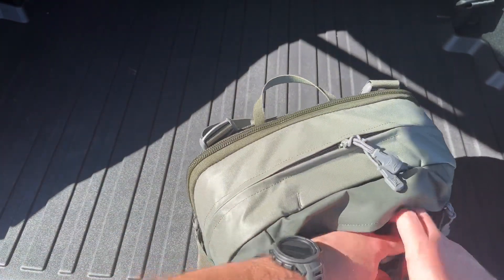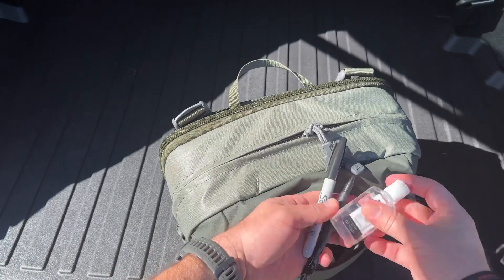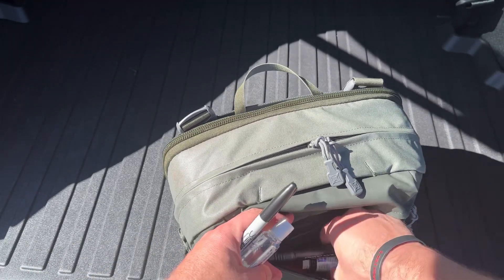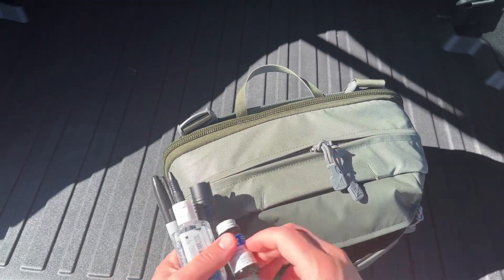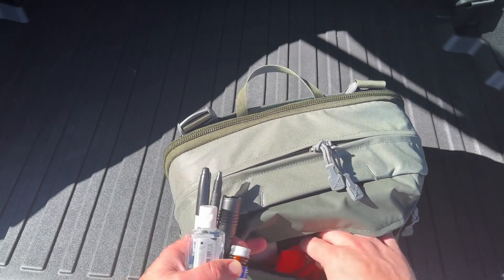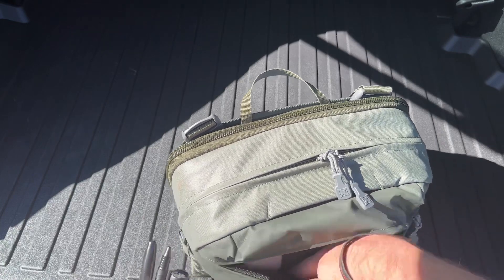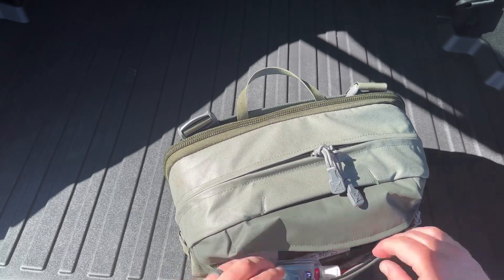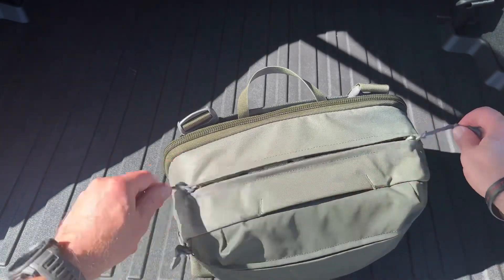In this outside pouch I've just got some basic stuff you might need for everyday purposes: a flashlight, water purification tablets, a bandana or handkerchief, some lip balm, a paracord bracelet — stuff like that. Just accessories you want to access more often than others.